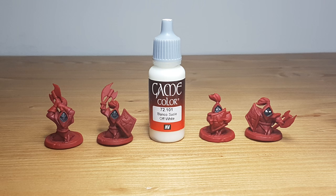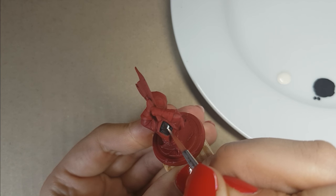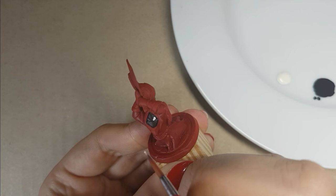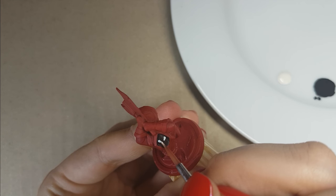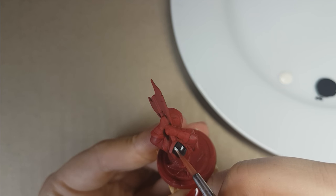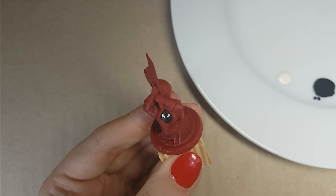For their eyes, I used the color Off White from Vallejo. This step is a lot harder than the previous one with painting the black, because you have to be a lot more precise. The good thing is there are lines indicating where the eyes are on the miniature — try to follow these lines as much as you can. But don't worry if you make any mistakes, like I did — you can retouch it with the black.